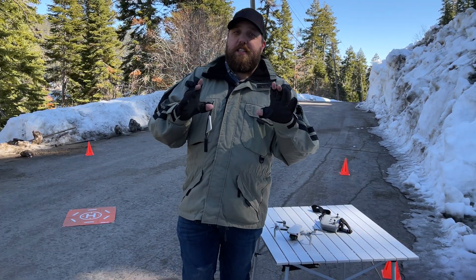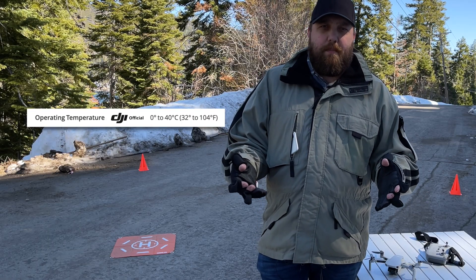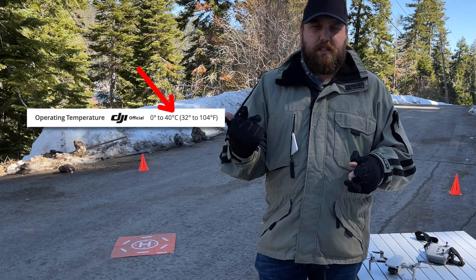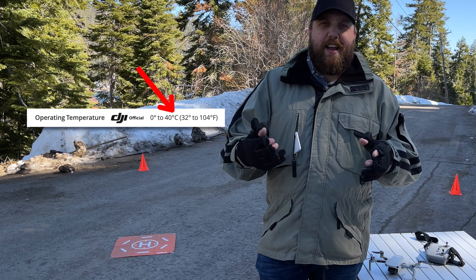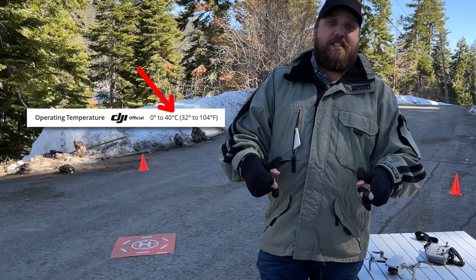First things first, let's talk about the operating temperature. The DJI Mini 2, according to DJI.com, is safe to operate between 0 degrees Celsius up to 40 degrees Celsius — that's 32 degrees Fahrenheit all the way up to 104 degrees Fahrenheit. That's crazy. So let's put this to the test.